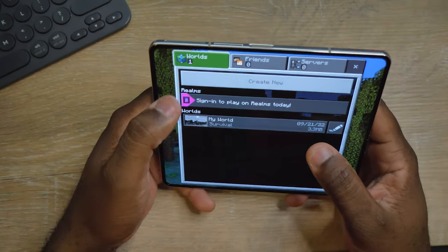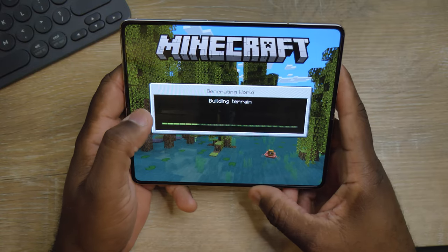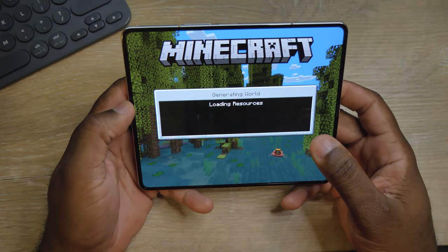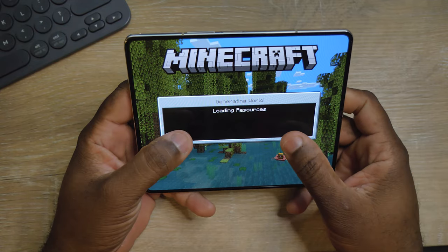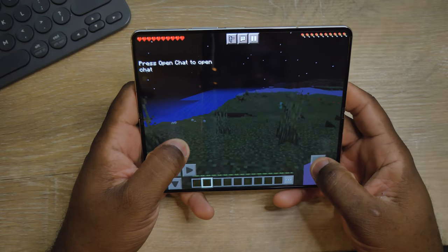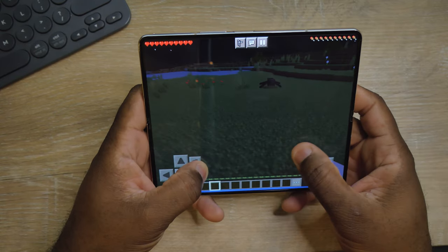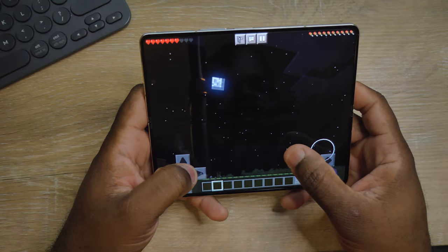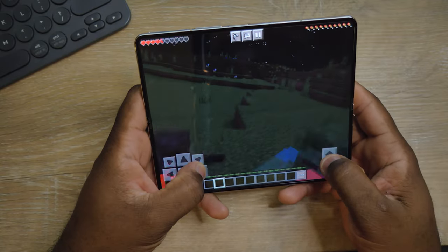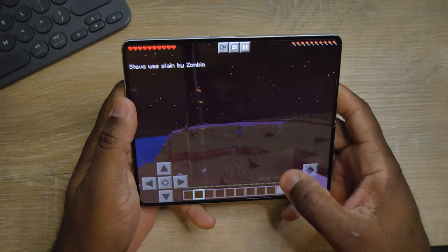Another game my kids like to play is Minecraft. I'm not good at this game so I'm just gonna do a quick gameplay so you guys can see it can also handle Minecraft, which is pretty nice. It's loading resources — playing Minecraft pretty well. That almost killed me oh my god. Yeah, this game's not for me, I'm done.